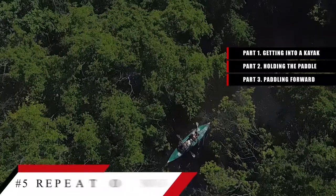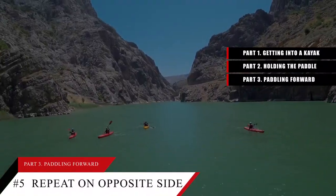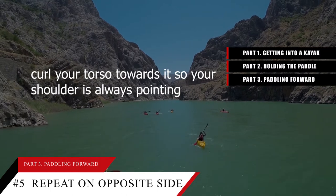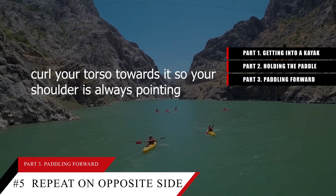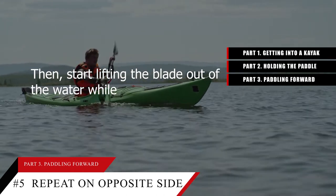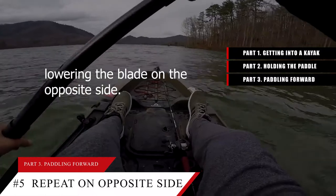Tip number 5: Repeat this action on the opposite side to propel yourself forward. As you drag the paddle underwater, curl your torso towards it so your shoulder is always pointing at the blade that's underwater. Then start lifting the blade out of the water while lowering the blade on the opposite side.